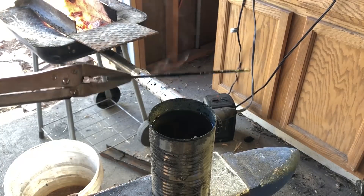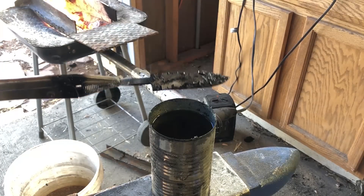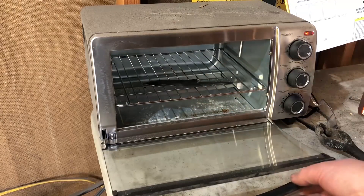After the quench the steel has hardened but it's also quite brittle. So to introduce some toughness back into the blade I will temper for about one hour. This is a relatively small piece of steel so I figure one hour at 400°F should be good.